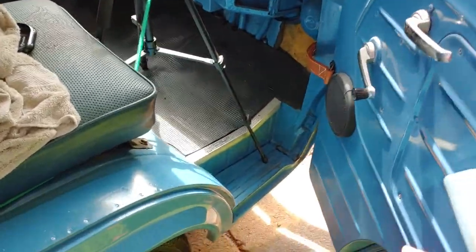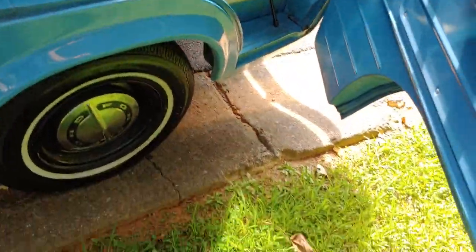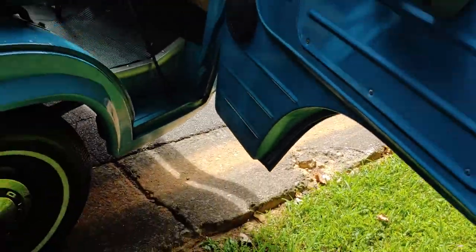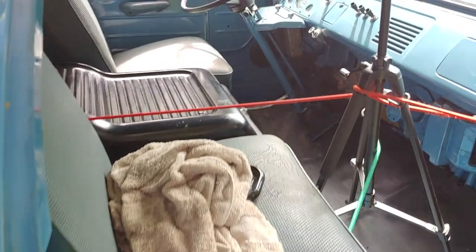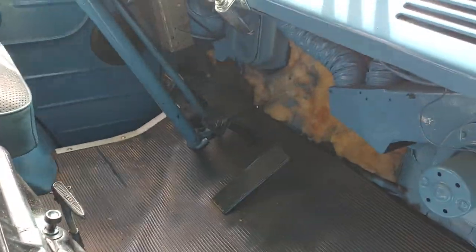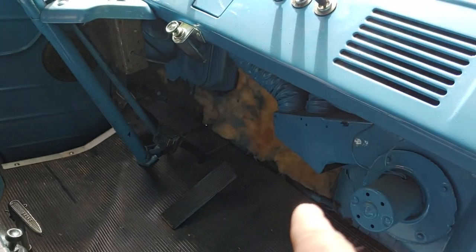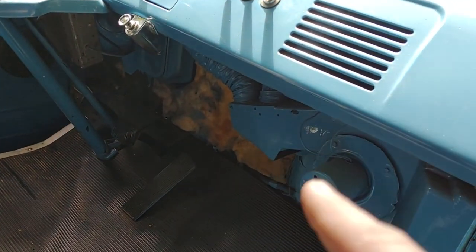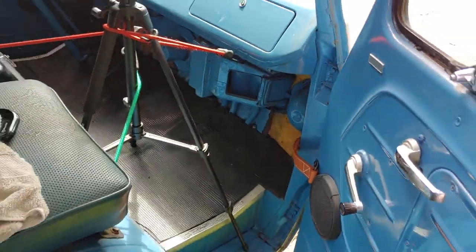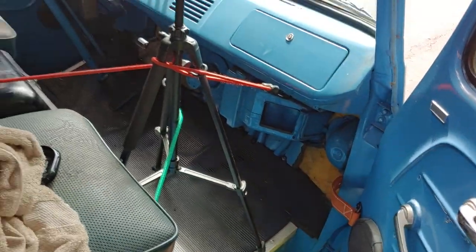Again, you want to look for rust on these vans, and all the windows and door channels. That heater motor is not supposed to be blue, and the headlight bucket there — that's not supposed to be blue either. You can tell they just taped off the floor and sprayed it — just taped it and did an overspray.